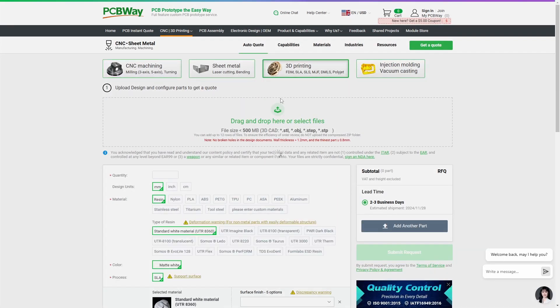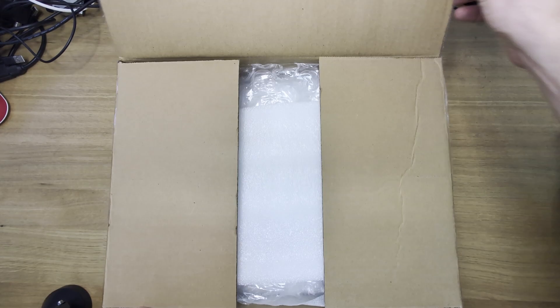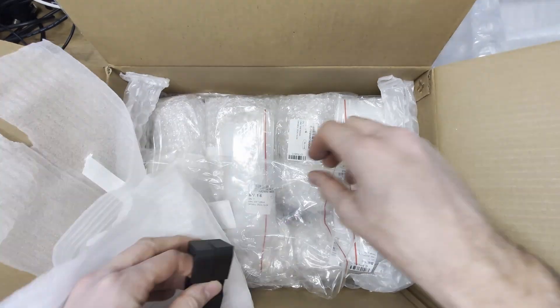PCBWay's 3D printing custom service made crafting these mounts a breeze. With PCBWay's expertise I was able to get precise, durable 3D prints of these brackets that will hold these builds up safely and look fantastic on the wall. I just received these mounts from PCBWay who printed them out based on the designs from Colts3D.